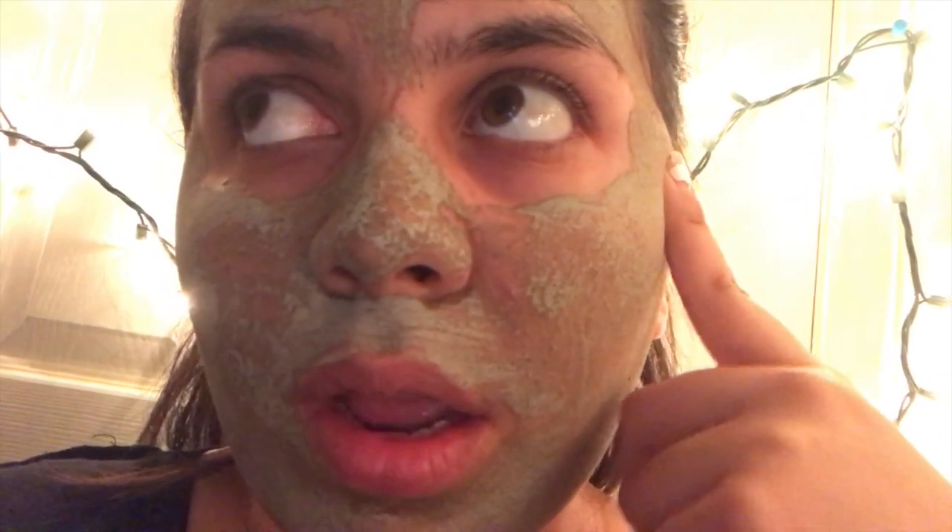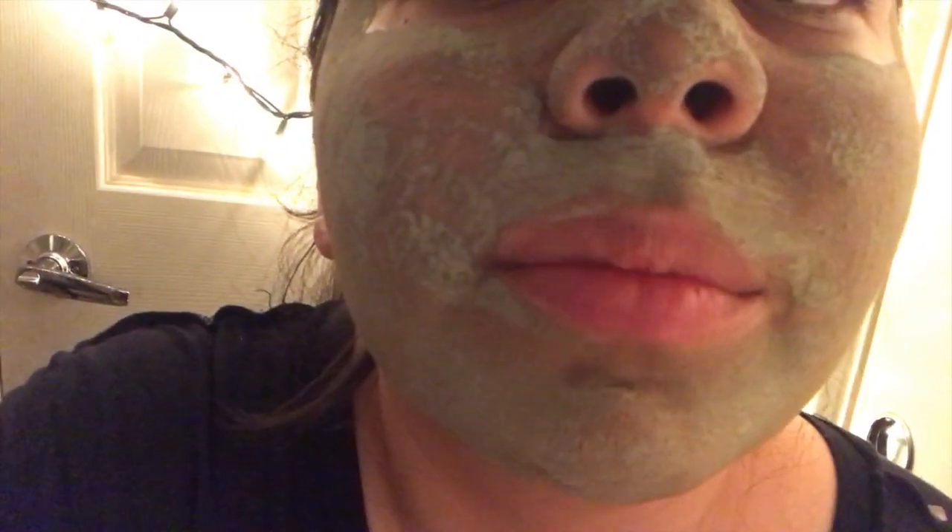A little update on my face mask — it's pretty much all dry. I'm going to let my feet soak for five more minutes and then wipe this off. In the end, I have one last thing to do before our spa day is sadly over.